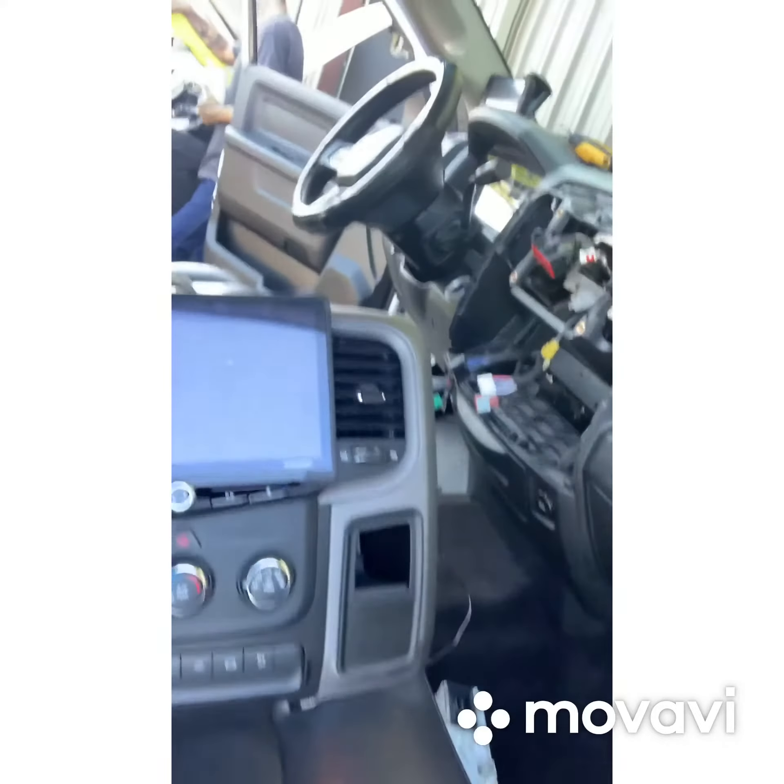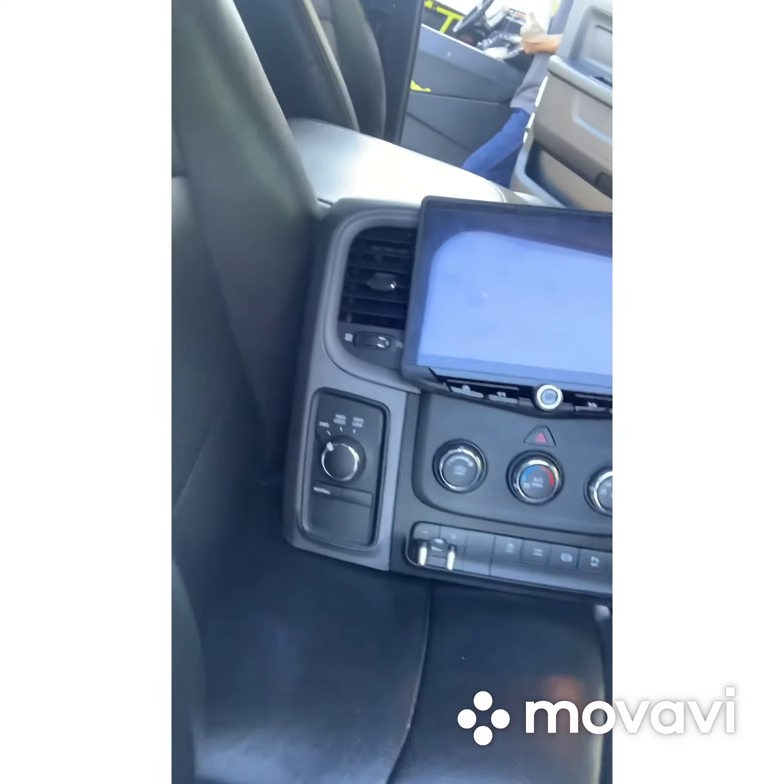We're going to be mounting it to the factory panel, getting it back as close as physically possible. Here it is already installed on the panel — it's going to be a nice one. Thanks guys.